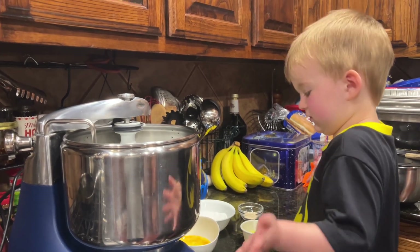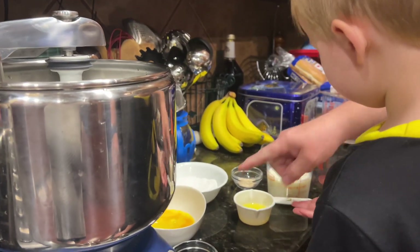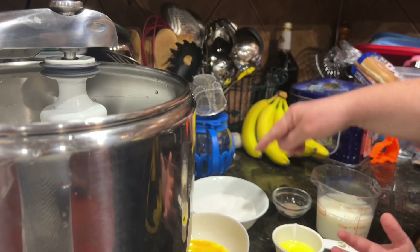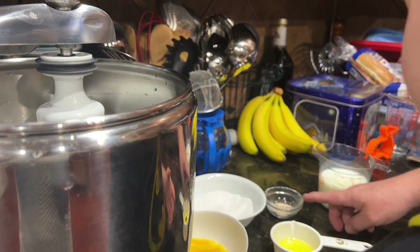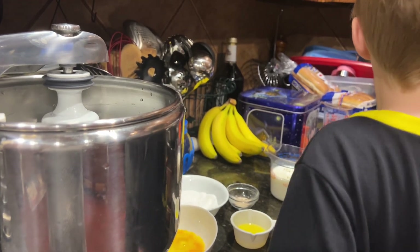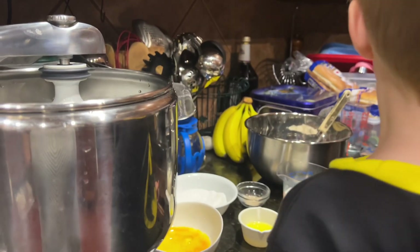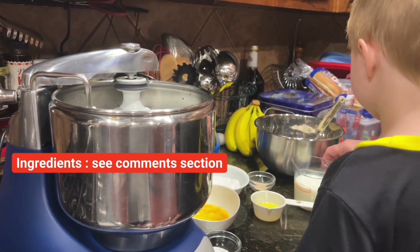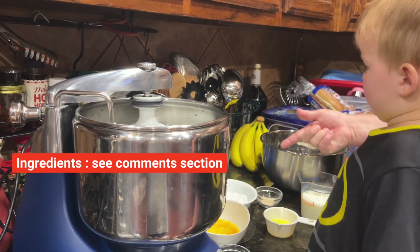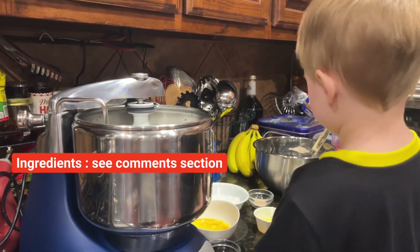We're making pandesal. Our ingredients are: milk, eggs, sugar, yeast, and butter. And this big one over here? Flour. We're using bread flour this time - 600 grams of bread flour. We have about a cup and a half of milk, two tablespoons of butter, seven grams of yeast, 100 grams of sugar, two eggs, and 13 grams of salt.